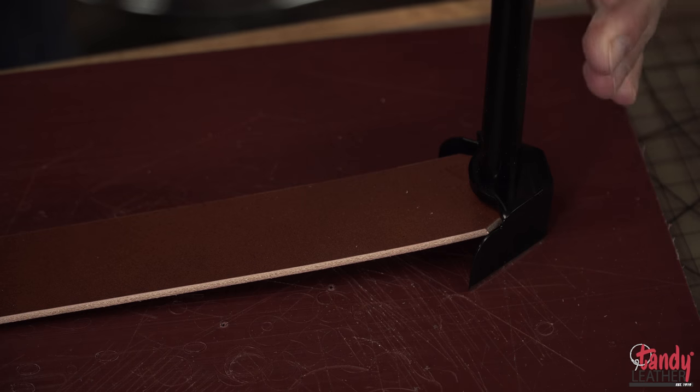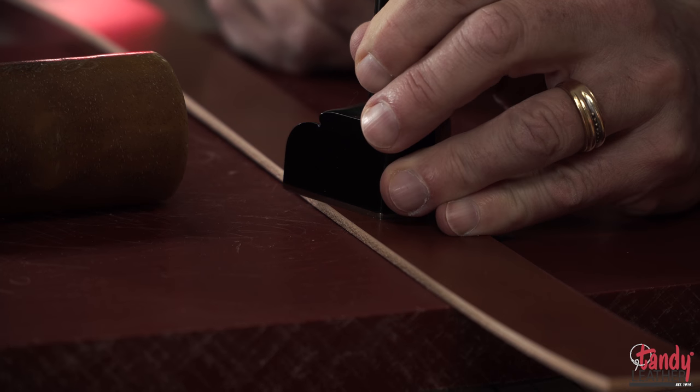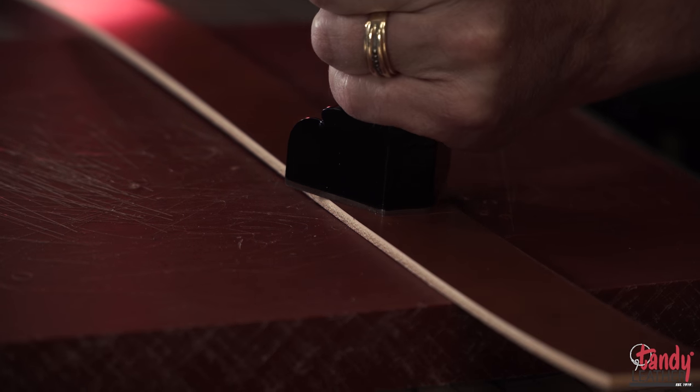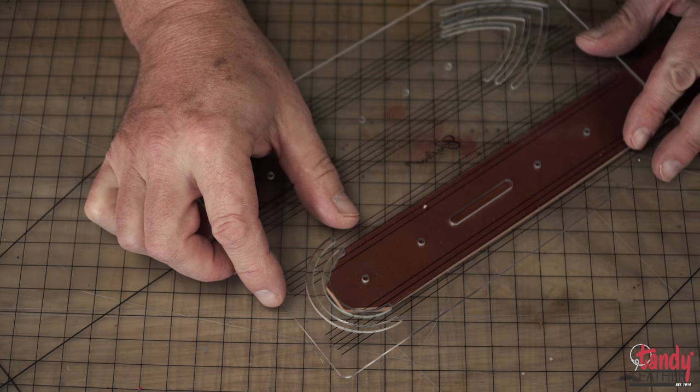Our line of strap-end punches are the best way to give a nice clean cut and a professional look to your belts. I'm using a multi-size punch with this project, but you can also choose from punches that are specifically made for a particular width of your straps.